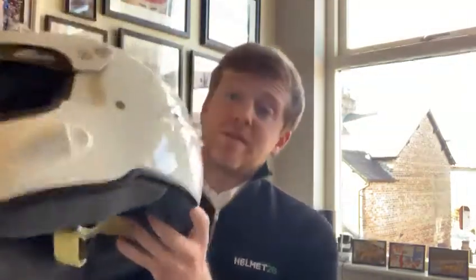Inside we have our brand new luxurious lining specific to this helmet, with this extra piece here that hugs the back of your head. You also have the ability to fit your HANS clips just under here with the bungs — take them out and you can fit them through the M6 terminals here.